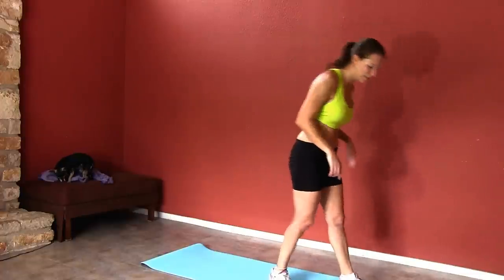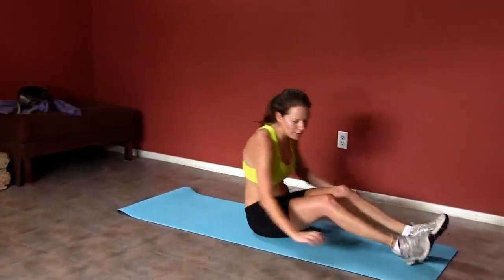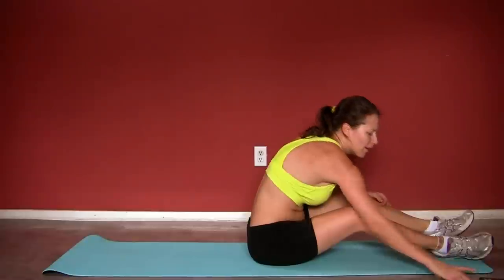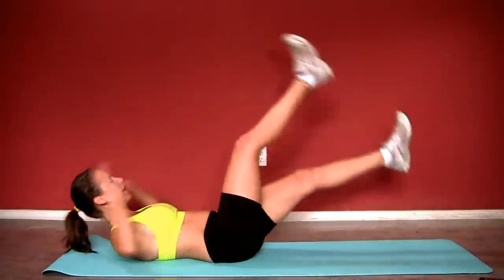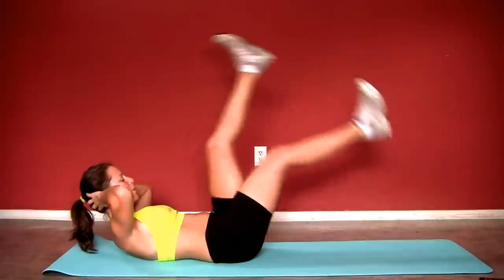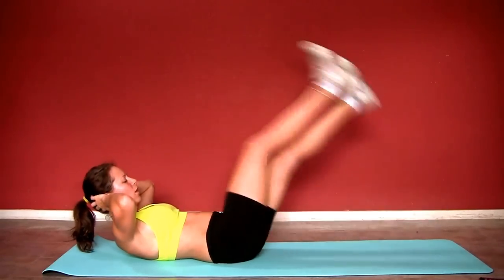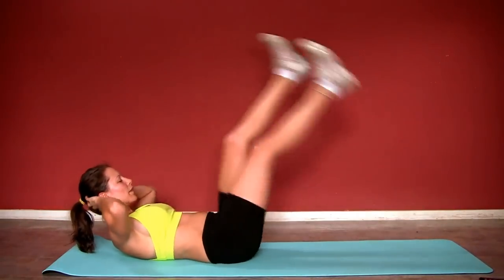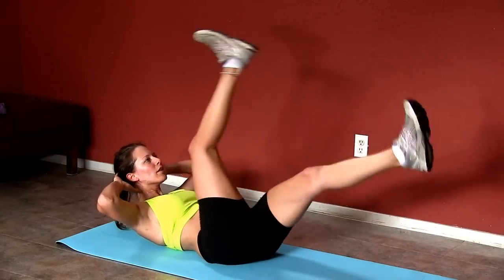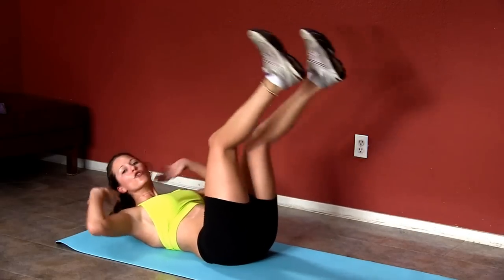We're gonna get back down and do scissor kicks. You can have your arms down or your arms up overhead. Here we go. Your modification for more advanced is to get your shoulder blades off the mat. Make sure to bring those feet low. Don't forget to breathe, engage your core. Engage your shoulder blades to lift your head, gazing at one spot on the ceiling, gently with your fingers — no pulling with your neck. 20 seconds done.